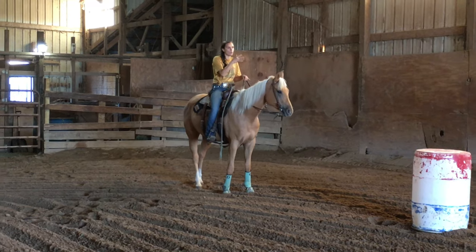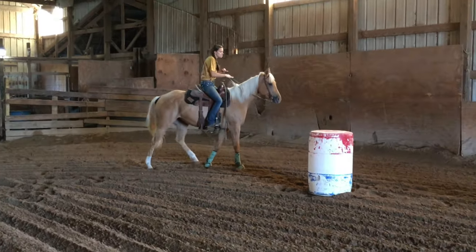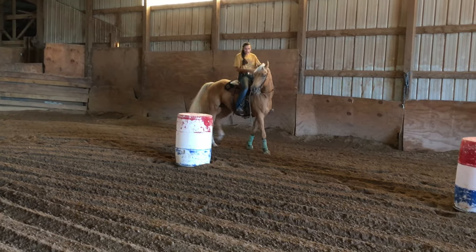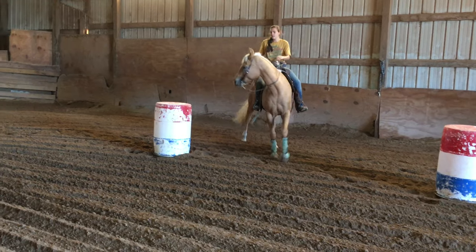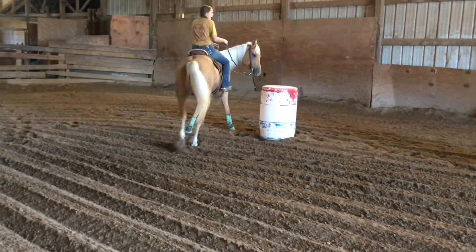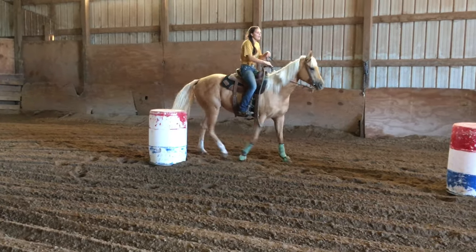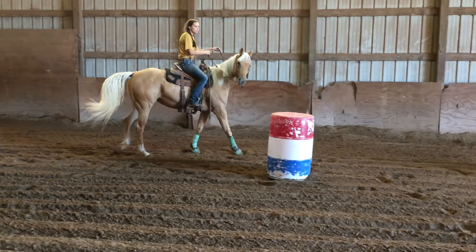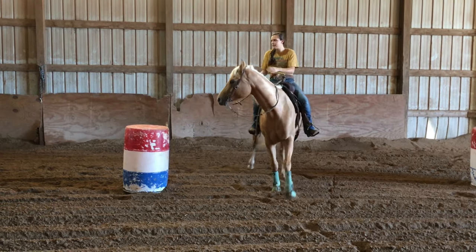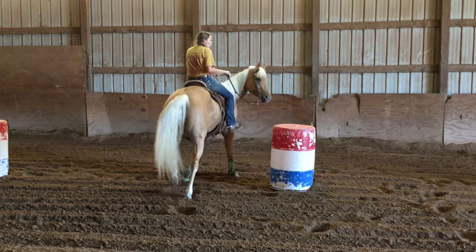All we're going to do is pick a direction. I'm going this way, so I'm going to turn to the right first. We're just going to turn it like we would turn a barrel — I'm pulling her out, giving her a pocket, then turning her in, starting to close it off, and then exiting nice and close to it. Then right away you're going to move her over again. You can set the barrels up in any space that you want.